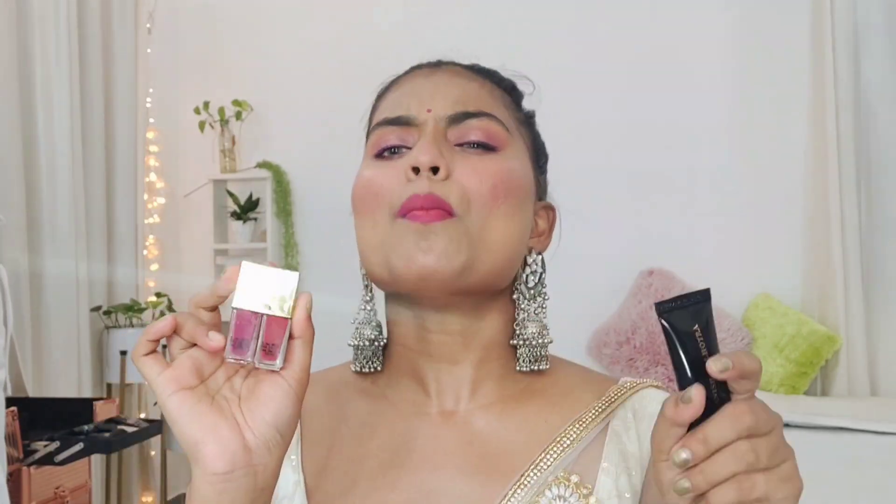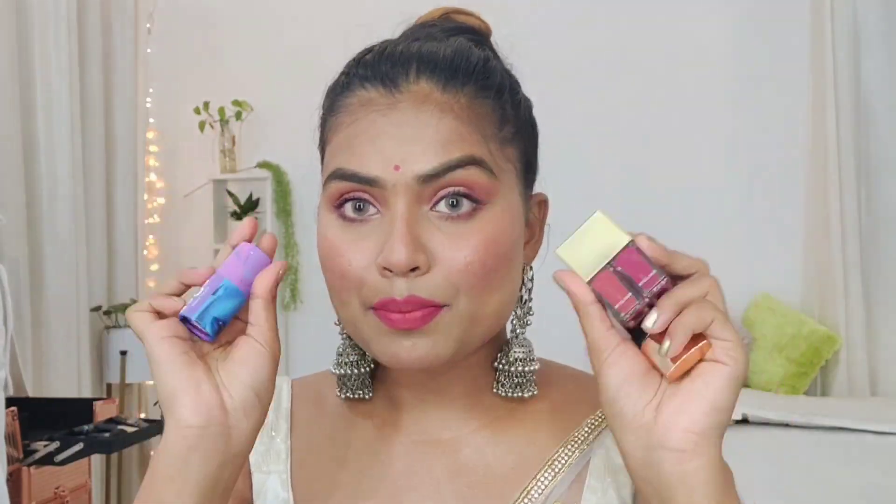That's the final look! I hope you guys liked it. These four products are truly worth buying — especially the face and body highlighter, which you must try. The lipsticks are incredibly multi-purpose: I used them as blush, lipstick, eyeshadow, eyeliner, and even bindi, and they worked amazing each time. If you want to check these products out, the link is in the description. Please subscribe, give this video a thumbs up, share it with your friends, and I'll see you in my next video. Bye, take care, love you all!